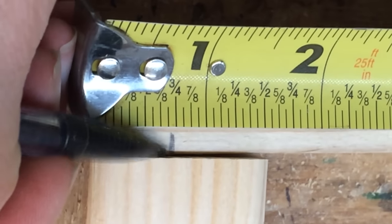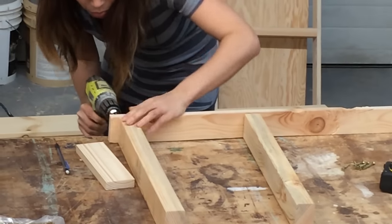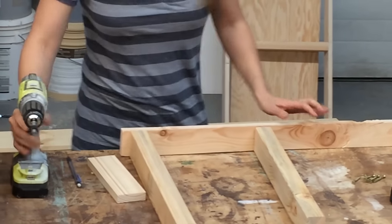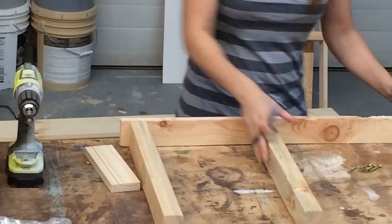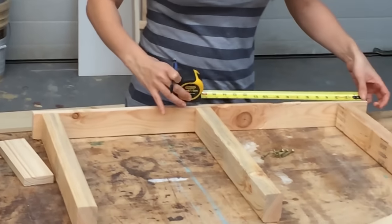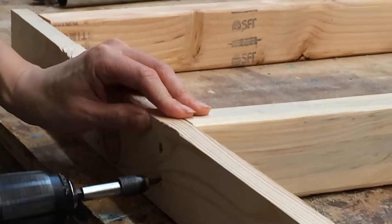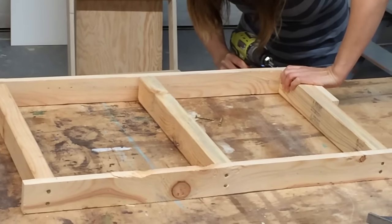I marked my 1x3 legs 3 quarter inches down from the top and screwed a 2x4 shelf support to the leg. This gives enough room at the top for the top shelving. Then I measured and marked for the middle and bottom shelf supports and attached with screws. I'm using 2-inch self-tapping wood screws with torque heads.